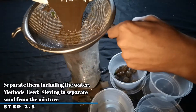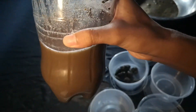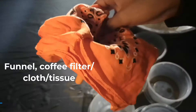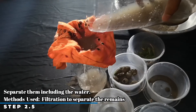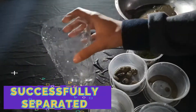Next, we will sieve the mixture in order to separate the sand. Then we will use another method to separate the mixture by using decantation in order to separate the water from the mud. Lastly, we will use filtration to separate the remains from the water. Since we don't have a coffee filter, we have to repeat the process. We successfully separated the mixture.